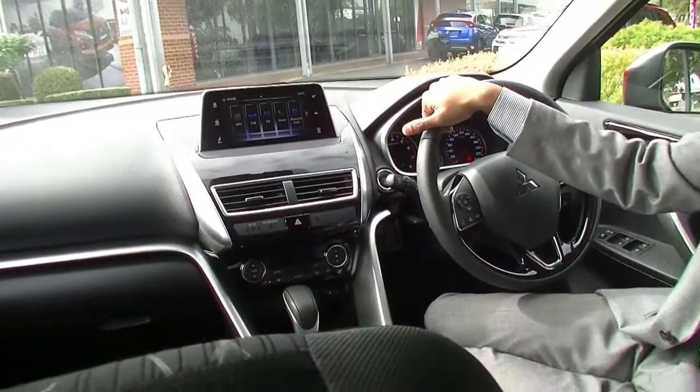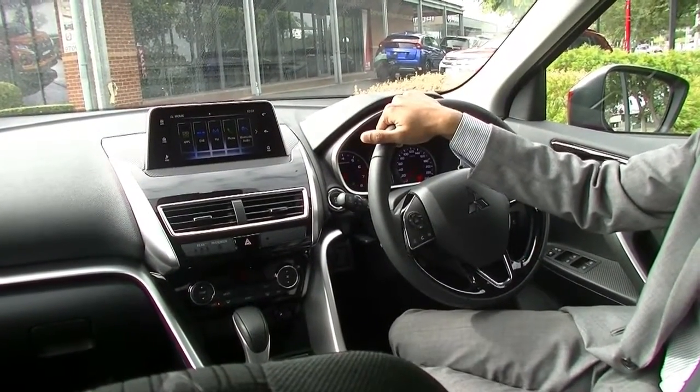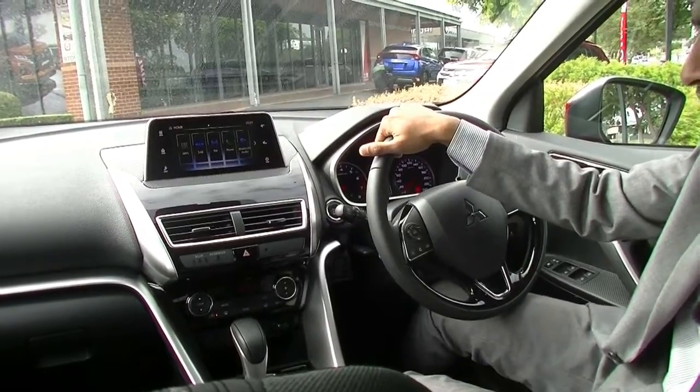The roof lining is very clean and the car just presents very well. It is a very nice car to drive, so I do recommend you come in and test drive one of these.